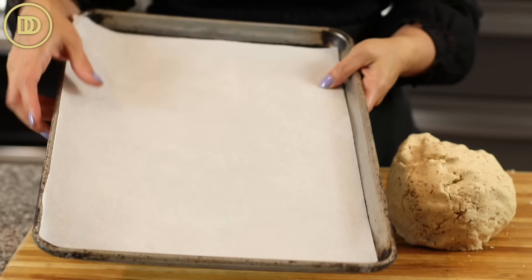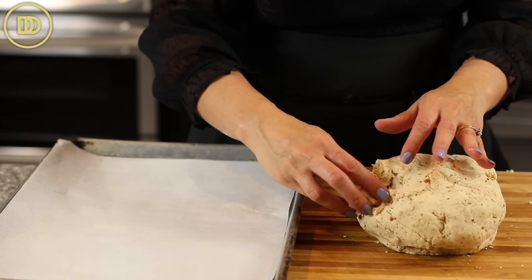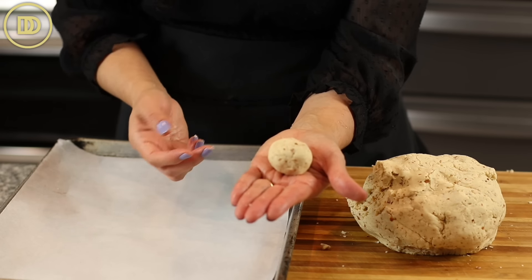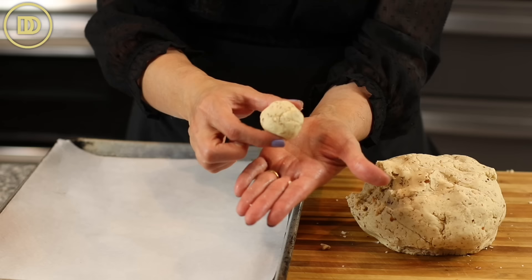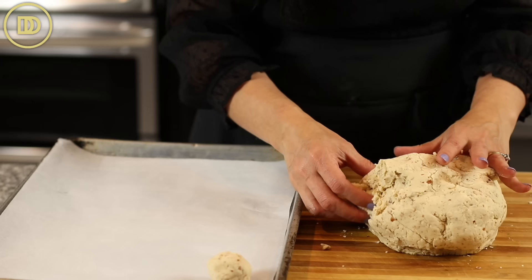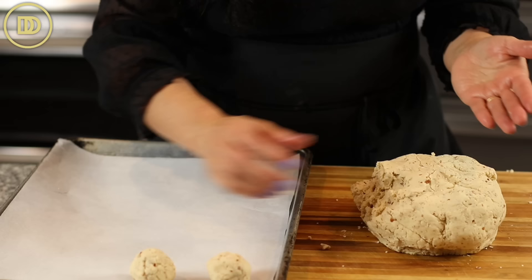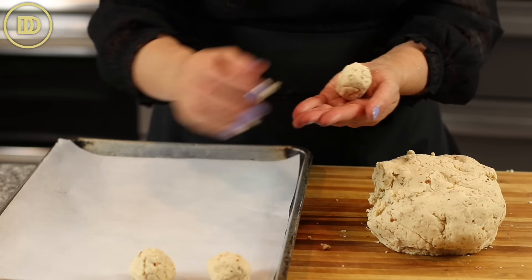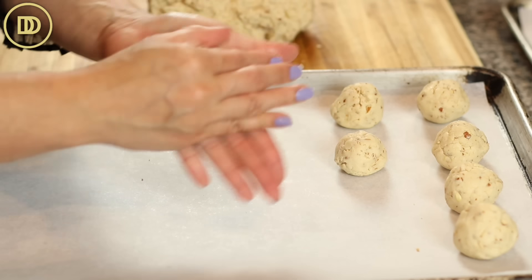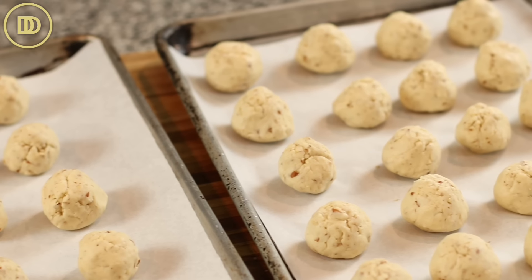Have two or three baking trays ready lined with parchment paper. We're going to form the dough into balls first — about a tablespoon worth of dough, around 30 to 35 grams, up to 40 grams. Make them as big or small as you want. Form them into a ball and put them on your baking tray. You don't need to space them out yet since we'll finish shaping them in a moment. You can leave them round or make them moon-shaped — both are very traditional. Keep them light; don't compress them. This recipe makes about 44 or 45 cookies.